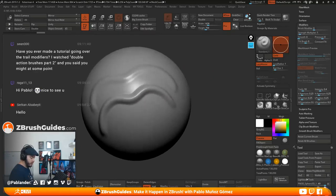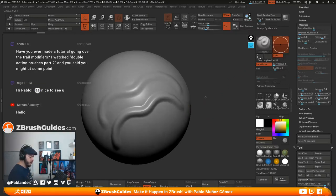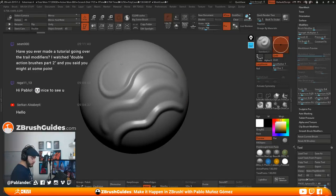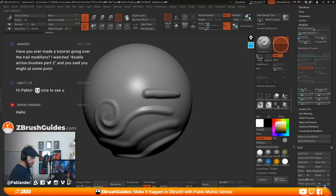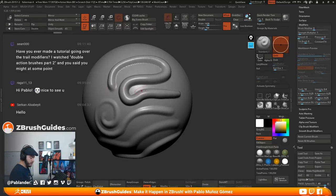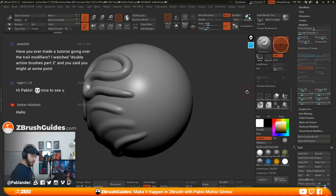So if I take trails to, let's say 10, and do the same thing — I'm applying the same pressure but ZBrush is multiplying the effect. It's a bit hard to see, but there is a significant difference. Trails are fantastic to create more control. If you combine trails with lazy mouse, you get a very controlled set of brush strokes.